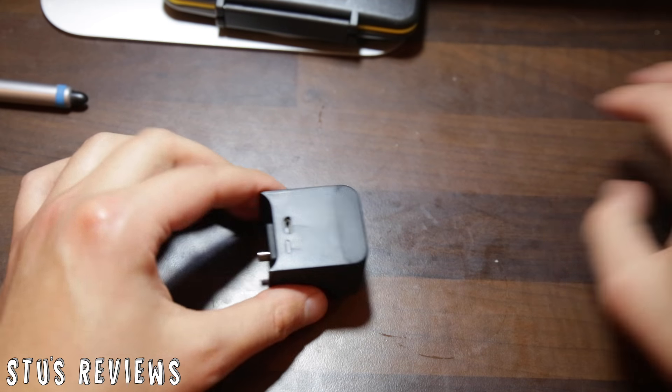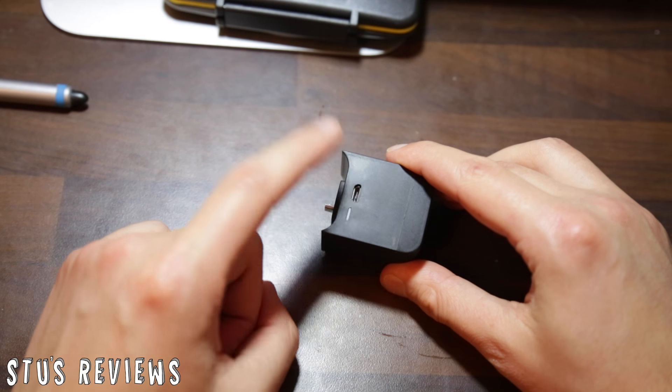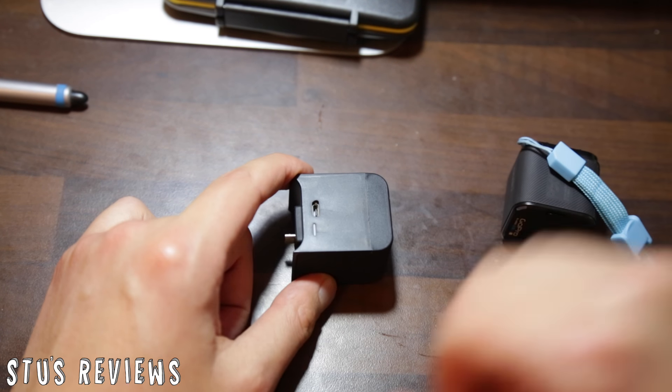On the back you have an LED indicator to show that it's charging, and that is where we can charge it. We can charge it at the same time as it's charging the GoPro.